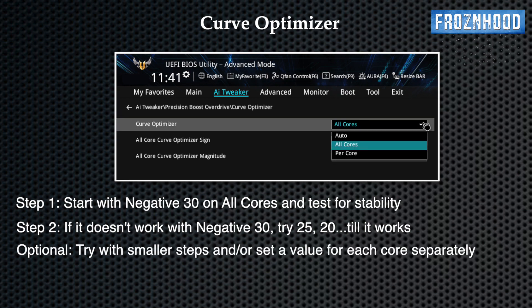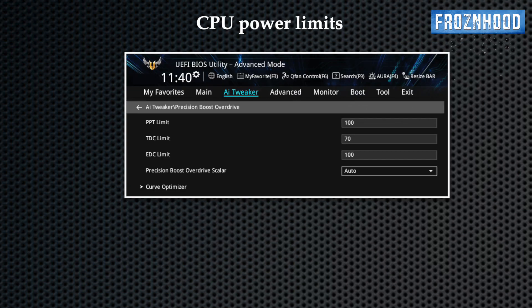You can try smaller steps or even set different values for each core, but it's generally not worth the time. In most cases, the result of the negative offset is higher average frequencies, which also means more performance. It may also lower temperatures because of the reduced voltage at the same frequency.